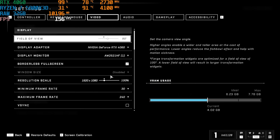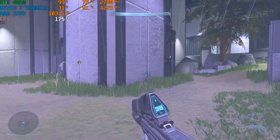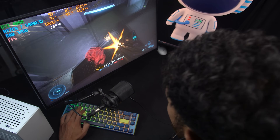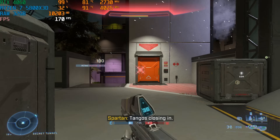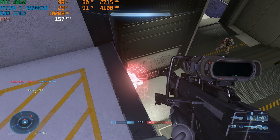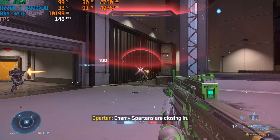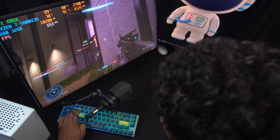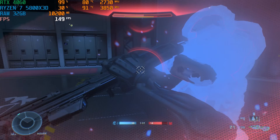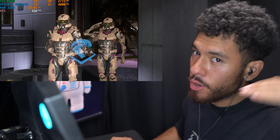Settings for Halo Infinite: 1080p resolution, 90 FPS cap, medium preset graphics. Let's do it. The gameplay went well — RTX 4060 was at 99% utilization the whole time because the Ryzen 3D's performance is really good. There were some close encounters and fun moments in the match. Performance for Halo Infinite was great.